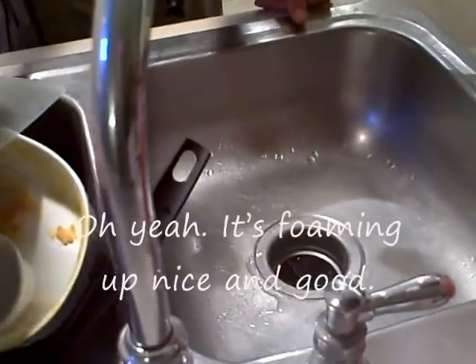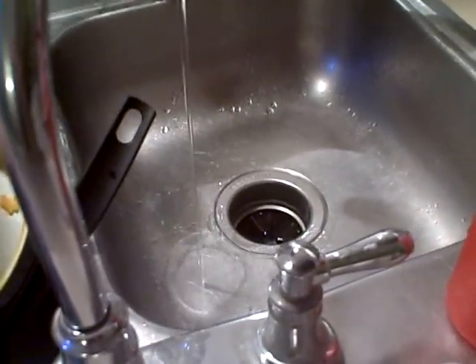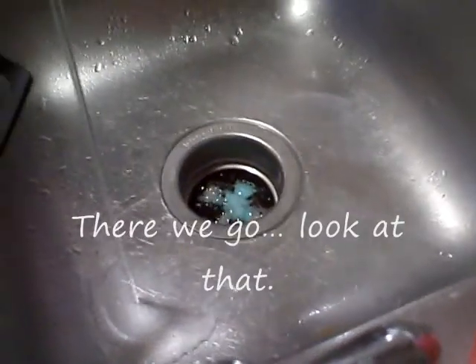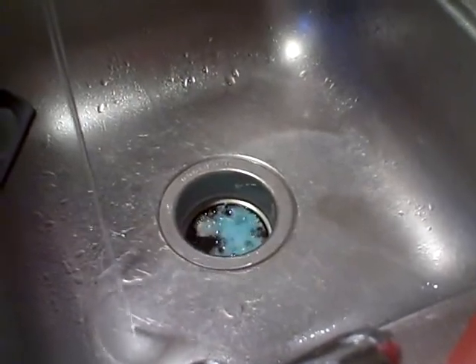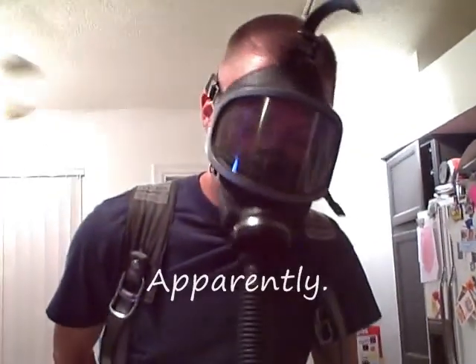Any foam yet? Oh yeah. There we go. Look at that. All the suns are clean this way. It's good, man.